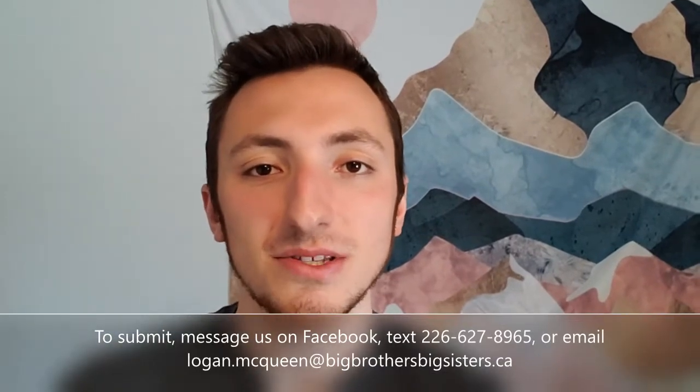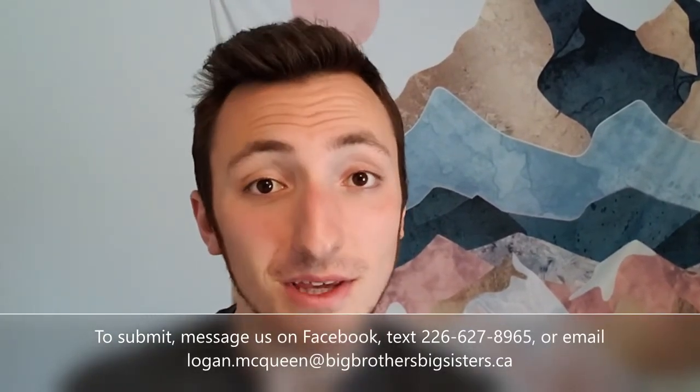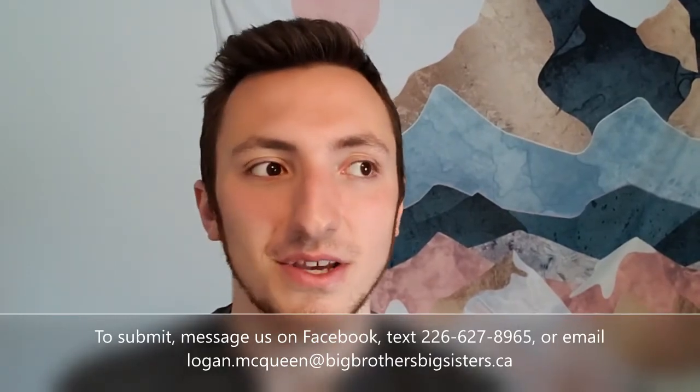Well guys, I hope you enjoyed our sock gnome video. I love how they turned out. If you have any comments or questions, please feel free to reach out to us. We'd love to see your finished product — so send us your finished sock gnomes and we'd love to see how you customize them and add them to our gnome family. Don't forget about our Nailed It contest this month — take on something like a baked good or a craft, make your own version, and see how it stacks up. You can submit on Facebook, through text, or over email. Until then, I'll see you next week. Thank you so much for tuning in. Bye-bye.